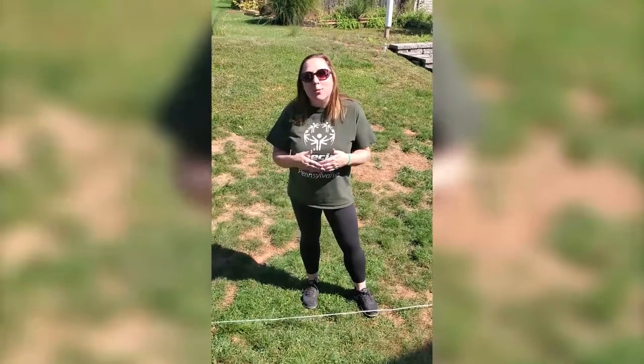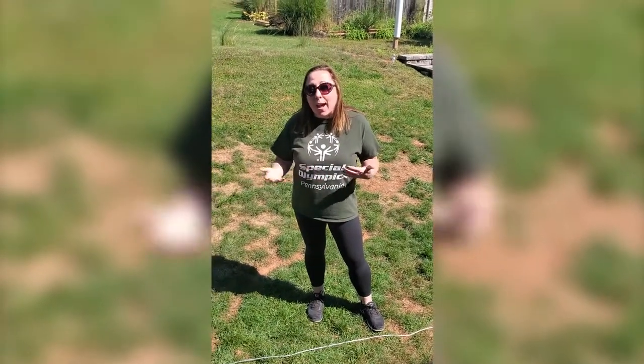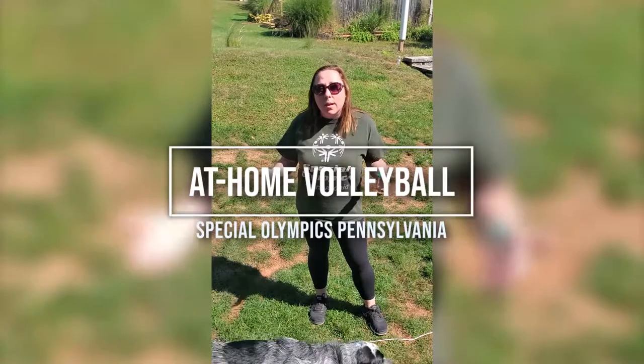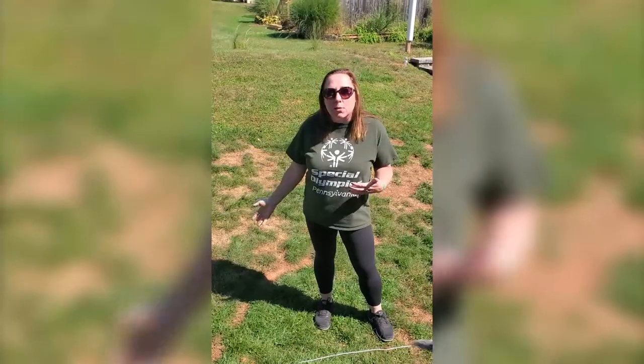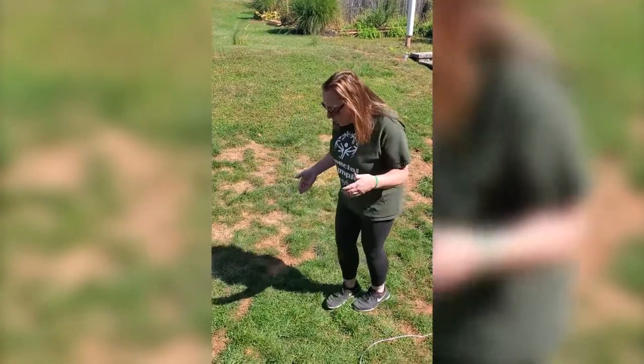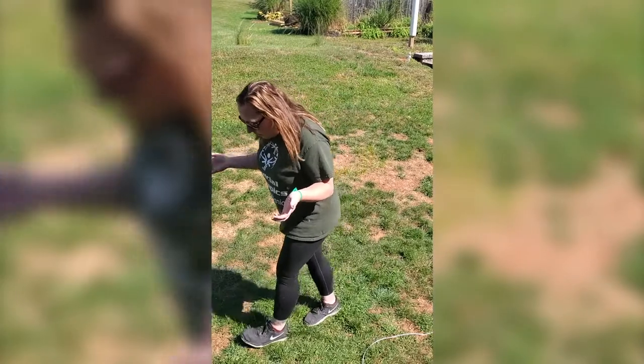Today we're going to go through how to set up the volleyball court if you're at home. A lot of times at home you're not going to have all the necessary equipment, so we're going to show you different things you can do. If you don't have a tape measure, you can walk foot to foot to get a semi-accurate measurement for how you need your court to be.